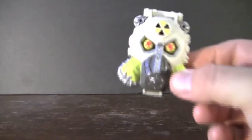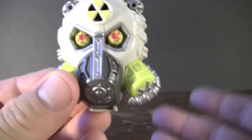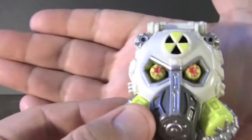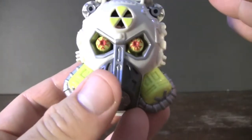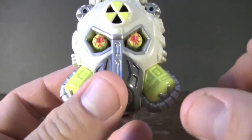Here we have the Mighty Max Nuke Ranger playset. This was actually part of the Horror Heads line — thusly named because all the playsets in this line resembled some sort of horrific head. You can see that it's a lot smaller and fits right in the palm of my hand, which means it is lacking on some of the accessories that the Mighty Max line is known for. However, it's not skimping on any of the detailing.